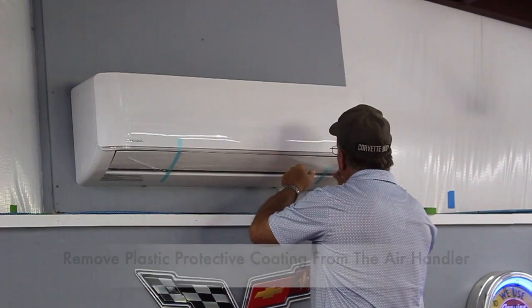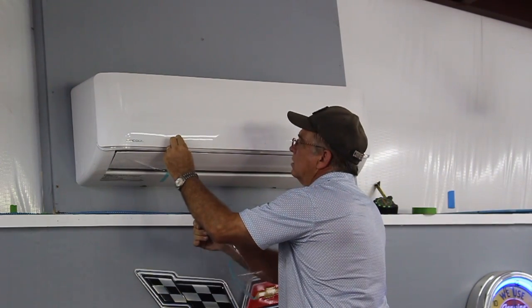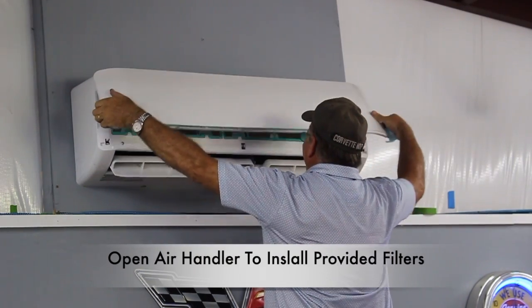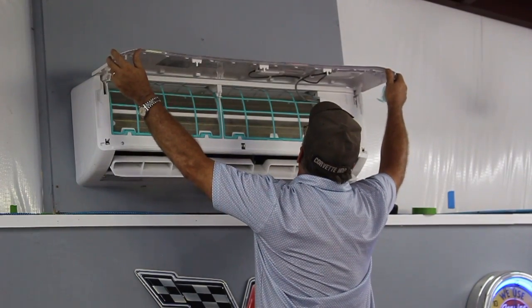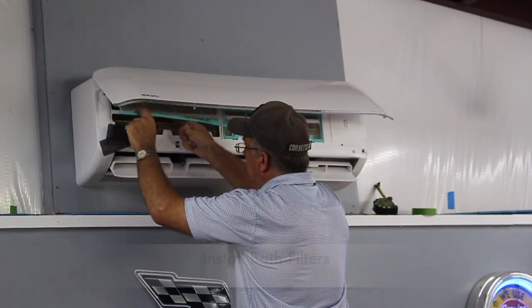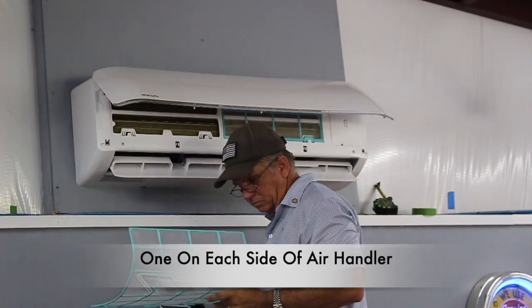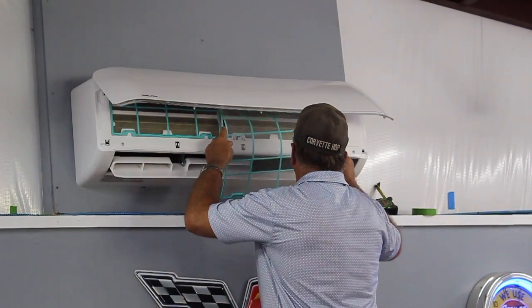Now I can go back inside the workshop and remove some of the plastic coating on the air handler — this was applied during shipping. Next, open the door on the air handler and install the two filters; there's one on each side of the air handler, and of course both filters are provided with the unit. This will be something you check periodically to clean the filters out. And now the filter on the right side.